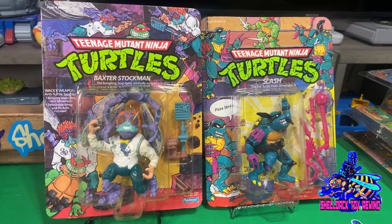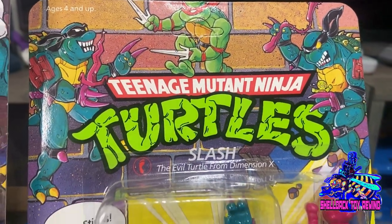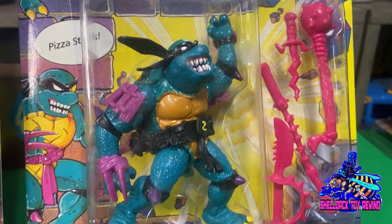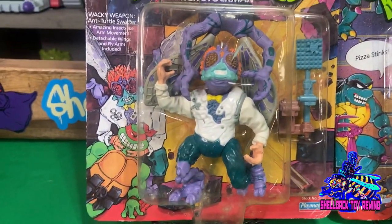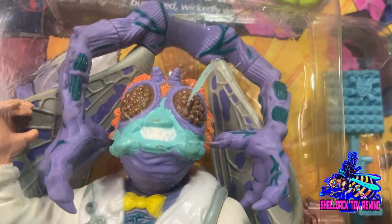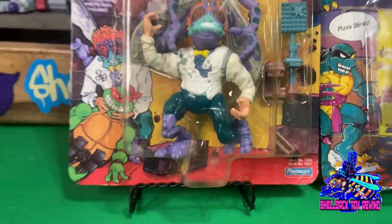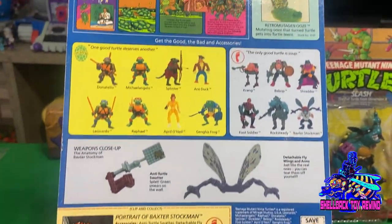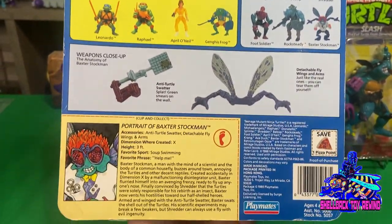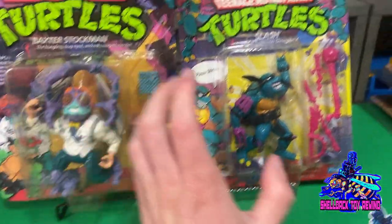Let's move on to a couple of well-known characters — some really awesome figures, some of my all-time favorites. We've got Baxter Stockman and, of course, the fan favorite, Slash. Slash is unpunched — I actually picked him up at the infamous and really well-known Frank and Sons. Super cool place; if you're in the SoCal area, go ahead and check them out. Baxter over here has got a little bit of paint on the front plastic, as most of them do. The card isn't in too bad a shape — little feathering on the corners. I actually got this from the same guy I got the Bebop from. Definitely one of my favorite figures.